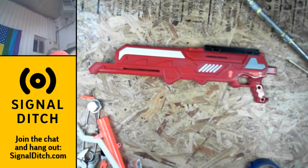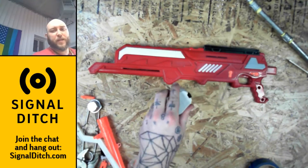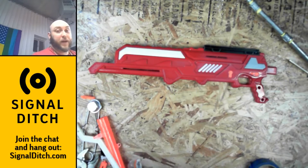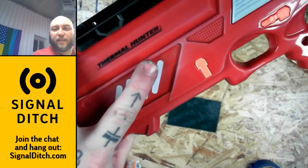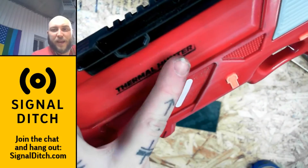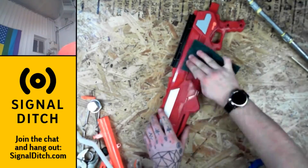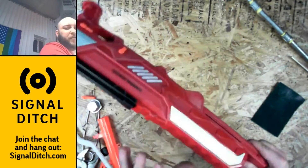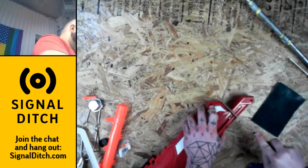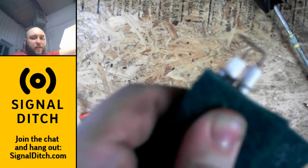Regular spray paint you buy at the shop — this is some Rust-Oleum Universal paint and primer. This will stick to plastic just fine. But if you want to make sure that it's not going to flake, you want to take a scrubby pad like this and give the plastic a nice scuff. I'm not trying to take a lot of material away; I'm just giving it a little bit of tooth for the paint to grab onto.